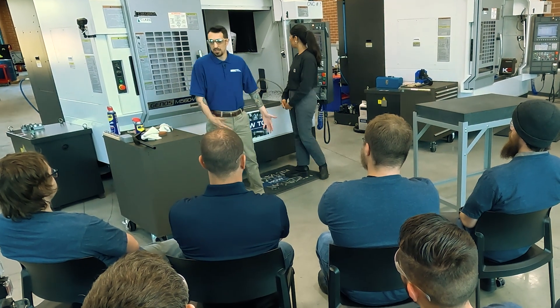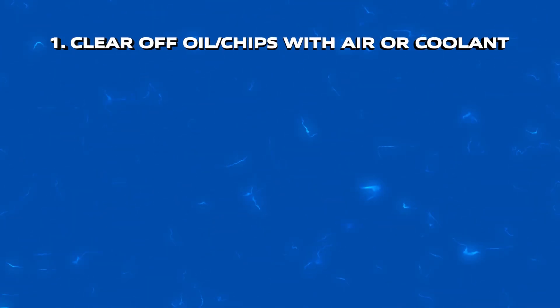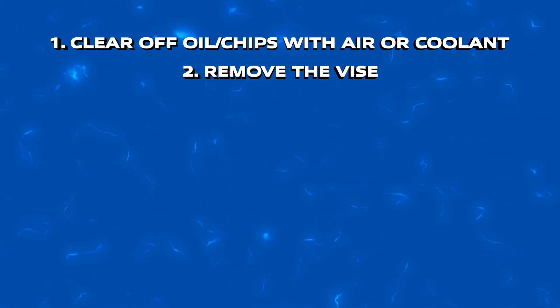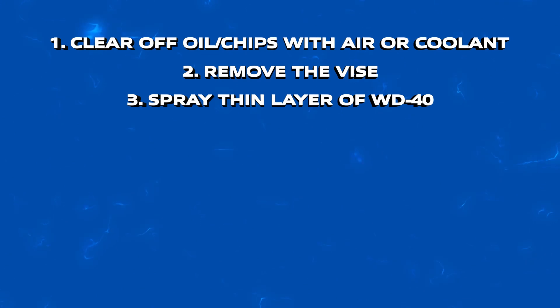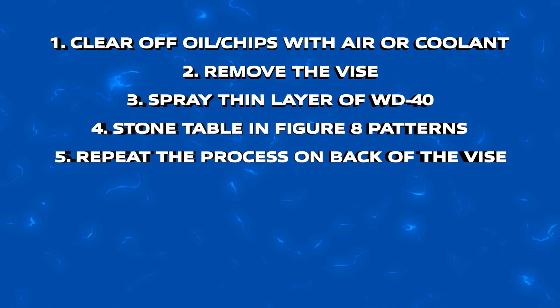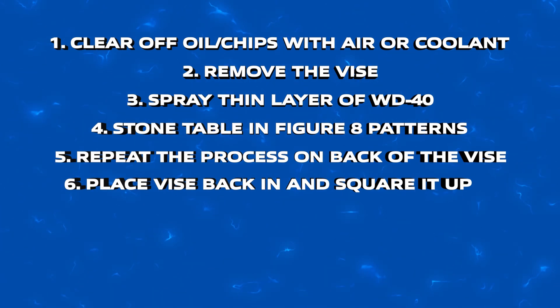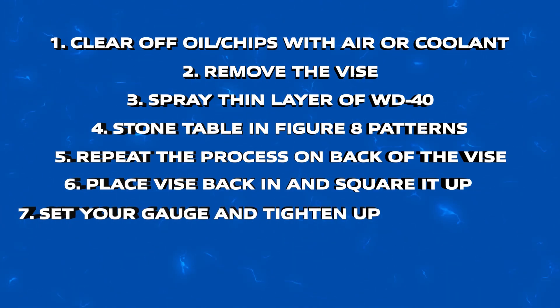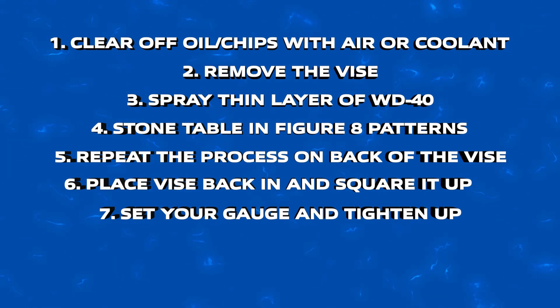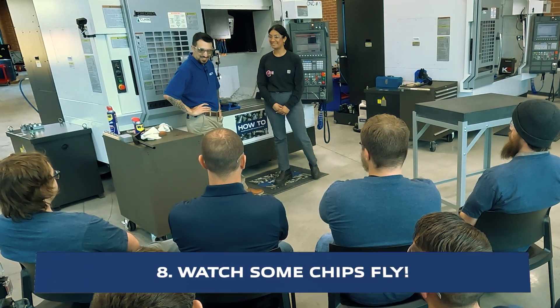When it comes to a recap, all we did today to get this machine ready to mill: if it's a new machine, wipe off any oil. Next, get that vice out of there — if it's a used machine, check for any chips. If there's any gunk from the coolant, wipe it down with WD-40. Spray WD-40 on your table and your vice. Figure eights with the rough side of your stone for both of them, then flip it and figure eights again. Once you get your vice back on the table, tighten up the vice — but not too tight, enough for the mallet to be able to move it — then align it. Make sure everything is aligned and ready to go. And there's one final step that once I'm ready to mill, I'm going to want to see — chips flying.